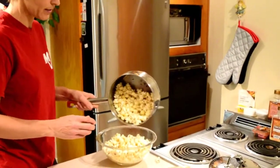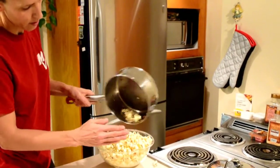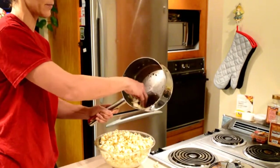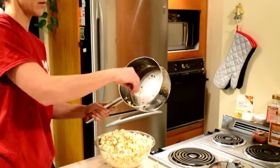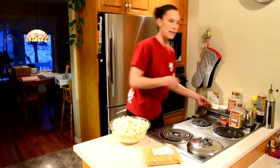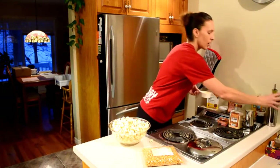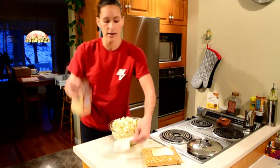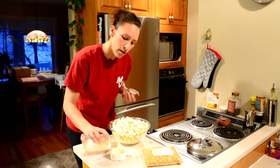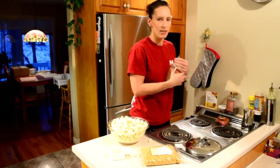Be careful — I'm not a big fan of the unpopped kernels at the bottom, so I'm just going to bring the top ones out and leave the rest. With the popcorn in the bowl, add a bit of olive oil and then add your garlic powder. You can put quite a bit — it gives you that little salty flavor.